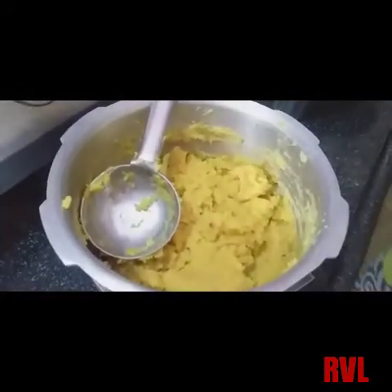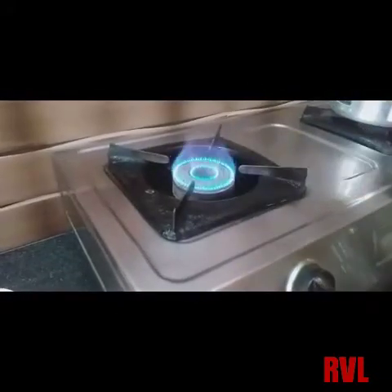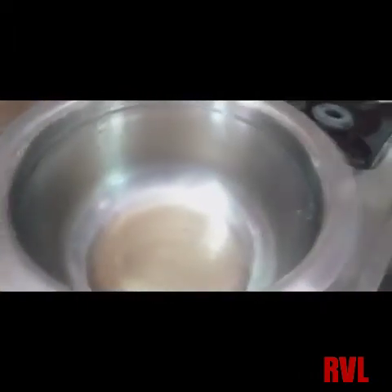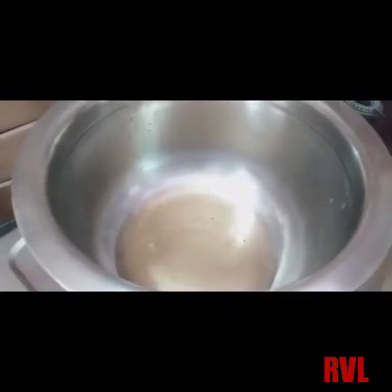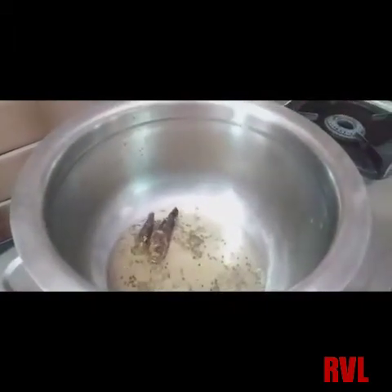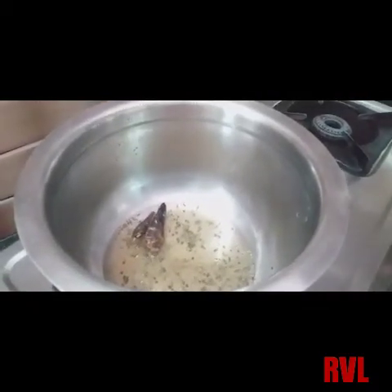I will put it in a bowl. We are going to make a lot of the vegetables in the pot. We are going to make a lot of vegetables.